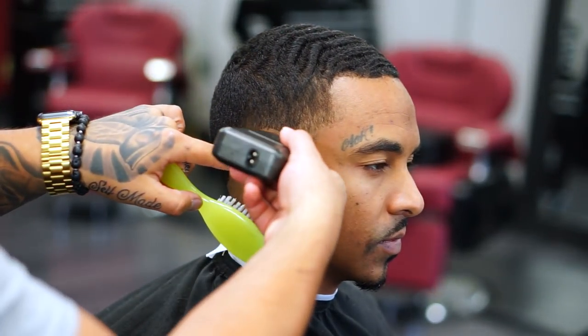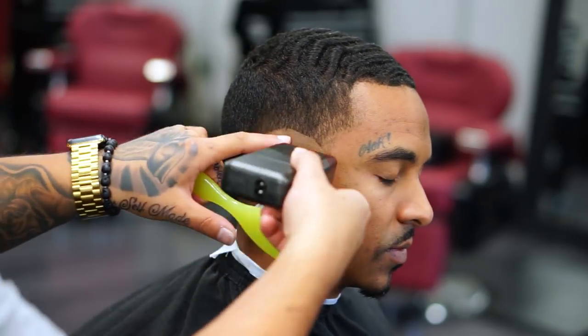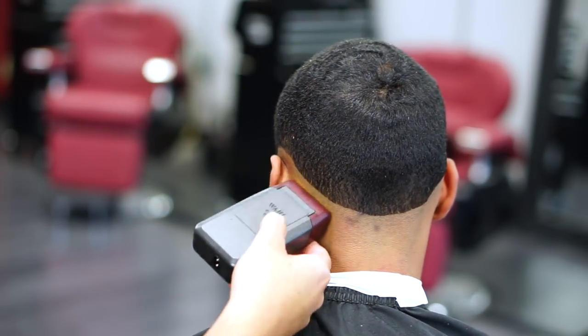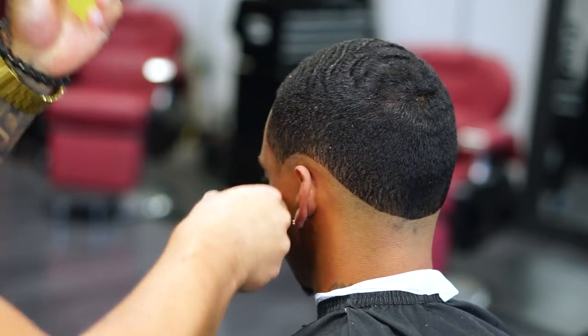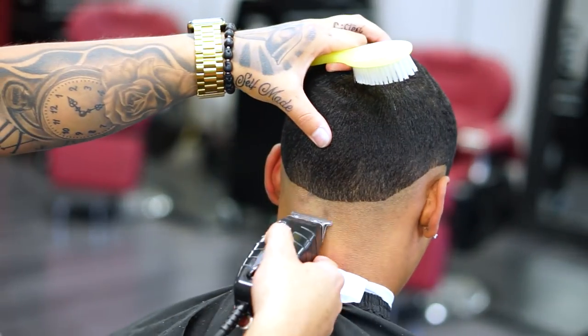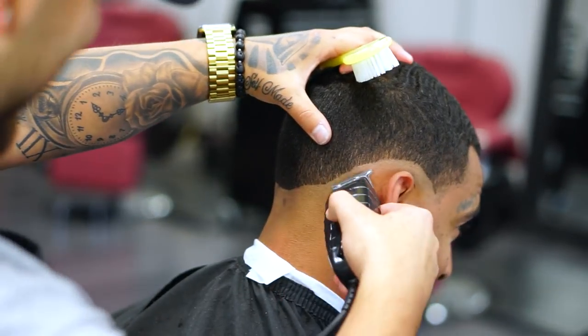The next step I'm doing right now is using my Wahl Five Star Shaver — pretty sure everyone has this in their arsenal. As you can see I'm going all the way around the head just to create another guideline. These are the steps I normally use; I really hope this helps out. Now I'm using my T-liners just to get rid of that line I just created.